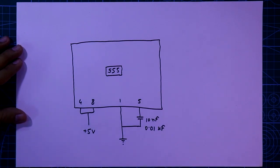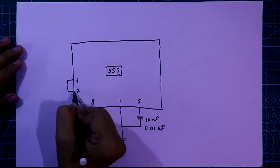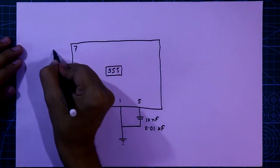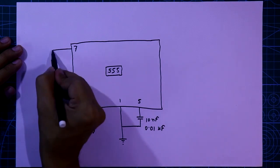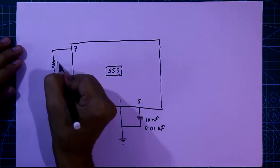Pin number 6 and 2 are connected together. Then here is pin number 7. In between these two we have to connect a resistor — the value is 10k ohms.